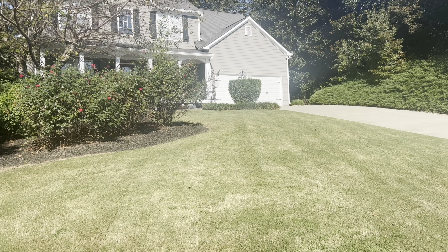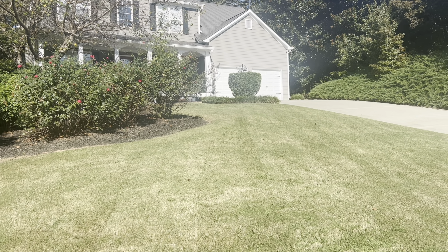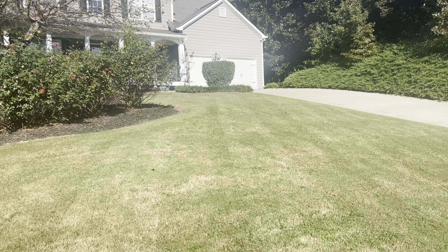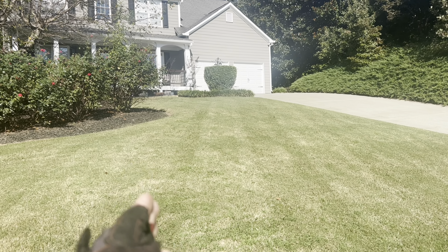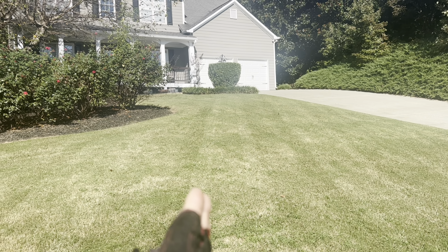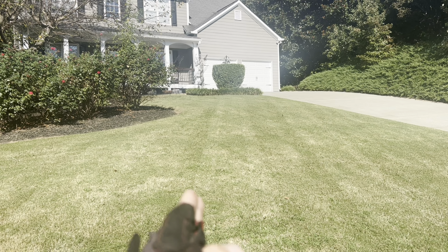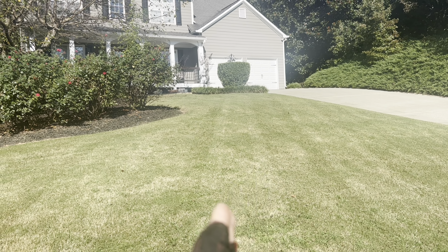If you overlap hardly at all — if you overlap on your tire tracks — you won't be able to see it. That's number one. You've got to go the full width of your deck. If it's a 48-inch deck, you've got to use all 48 inches of that deck.